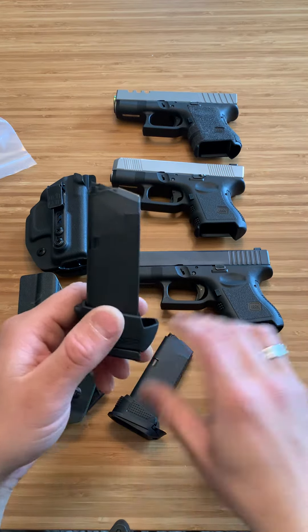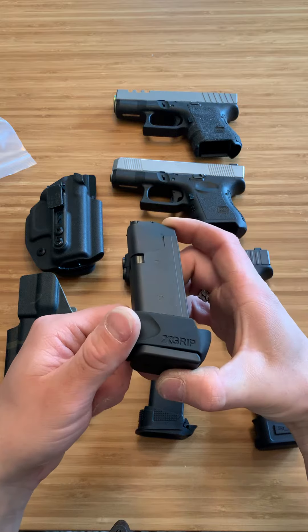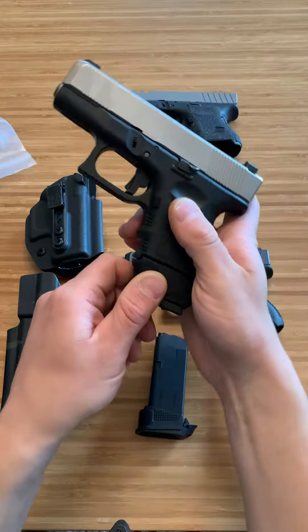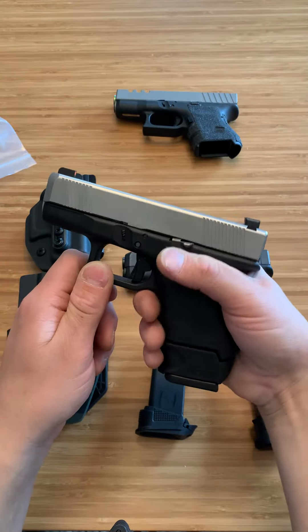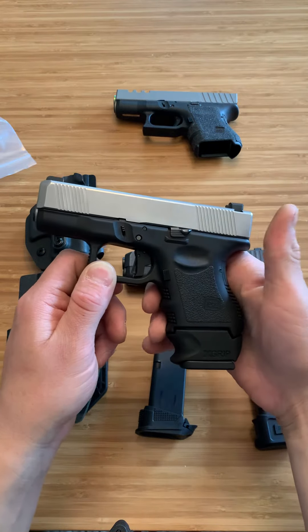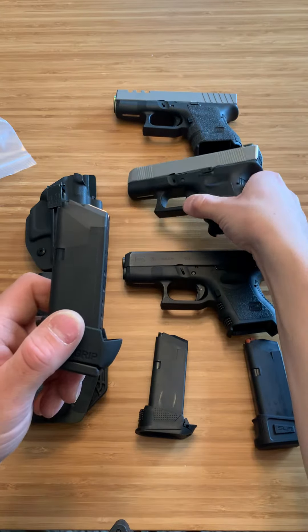Another way you can go about things, if you want a plus 5, you can just buy a Glock 19 magazine and throw what's called an X-grip on it. When that's in here, it feels like a Glock 19 — maybe a little more ergonomic — and it has a pretty good feel. So right now you're 15 plus 1, and you can also get this for the Glock 27 as well.